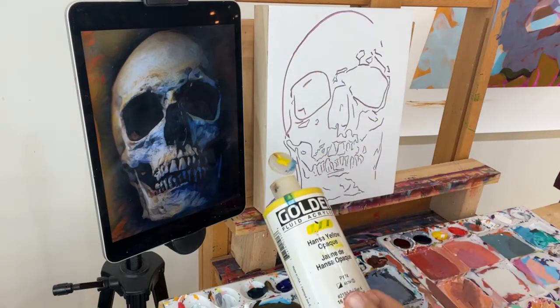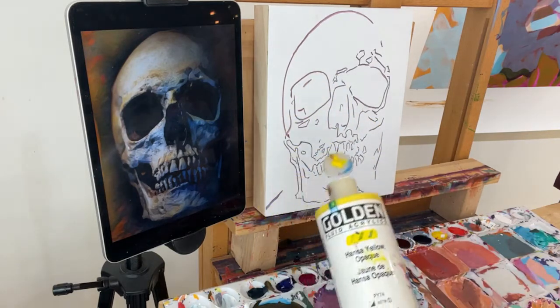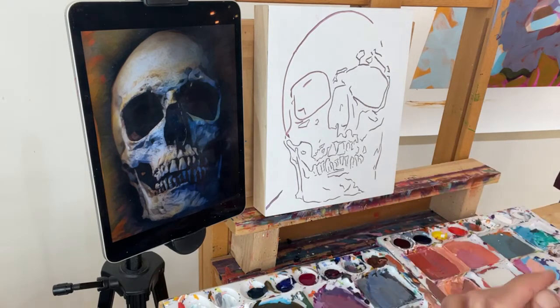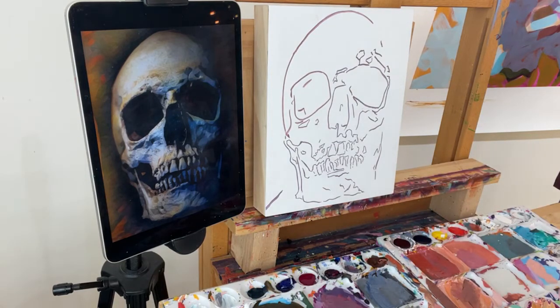I'm using Golden fluid acrylics for this demo — that's what I always use. Golden is my paint company of choice; they're definitely the best. They have awesome pigment, and I really like the fluid acrylics because they just have a really nice flow to them.